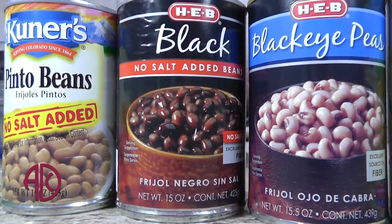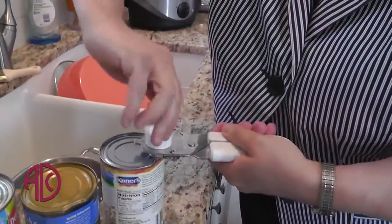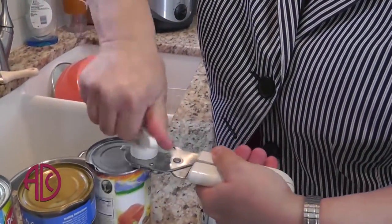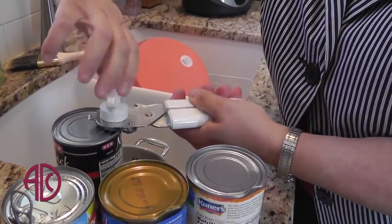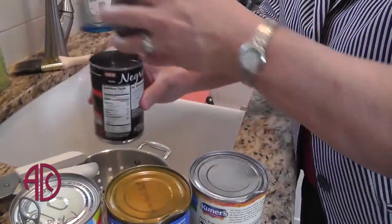I'm Mary Ellen Autry. I'm a nutritionist and a diabetes educator at Austin Diagnostic Clinic. Right now, to start the recipe, I'm going to open my cans of bean and corn, and I'm going to put them into a large bowl, but I want to drain them first because I don't want the liquid in this recipe.